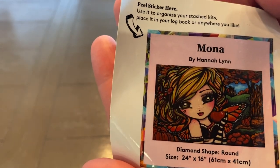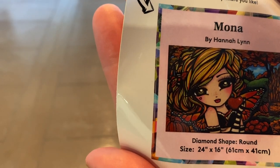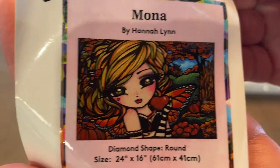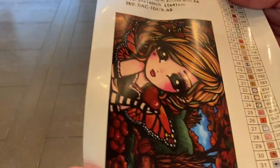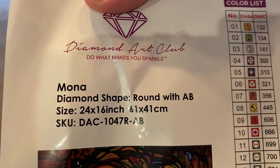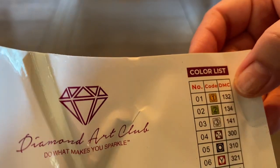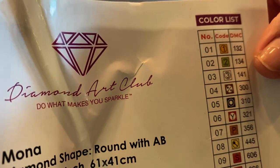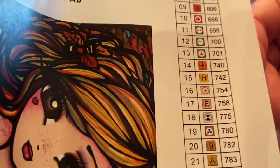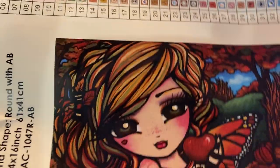They also come with a little baby sticker that shows you the image along with all the information you need — you can use that to organize, catalog, whatever you want with your stash. I haven't done anything with these yet; all I'm doing is collecting them. And then it comes with a big sticker with the inventory and all the information you need. It looks like this diamond painting has 33 colors with three ABs. If you're not familiar with ABs, they stand for Aurora Borealis, which are reminiscent of the Northern Lights. They place an iridescent coating on your beads that makes it shimmer and shine, kind of like the Northern Lights.